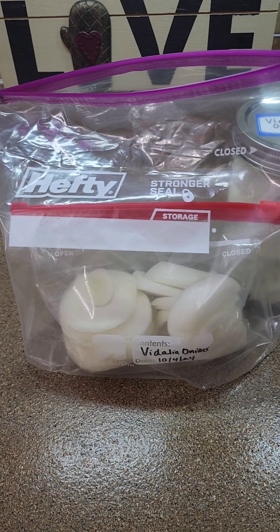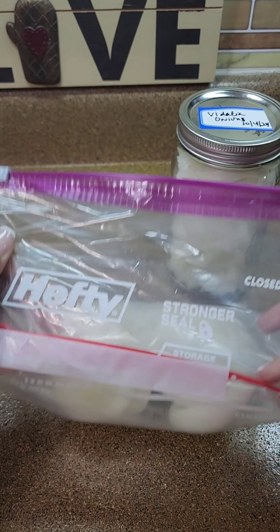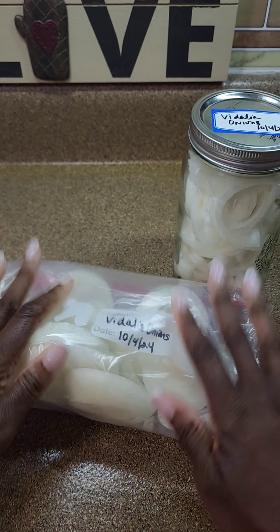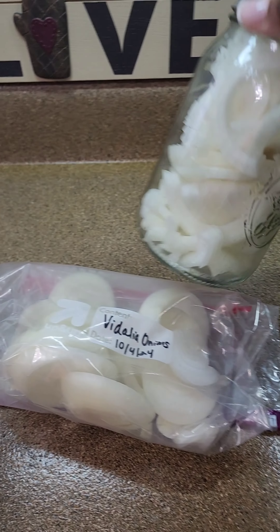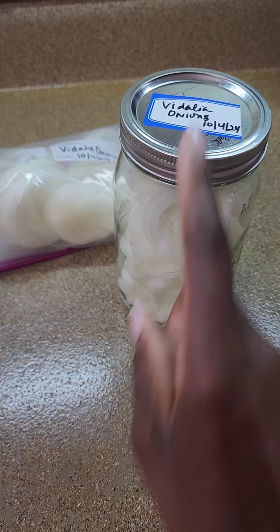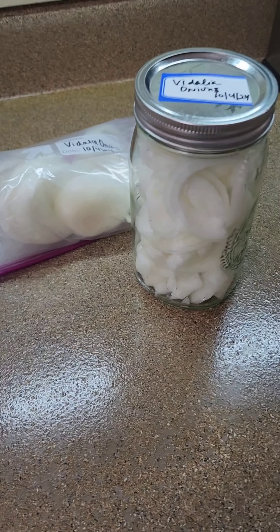There you have it — we are double bagged, double Ziploc bag, labeled on the first one. Fold it over, get the air out and just close it. This you will just lay flat in your freezer; this you can put on the shelf. No water — I promise you they don't weep. Watch us this week and we'll probably cook with these. That's it — onions 101 from the KG camp.